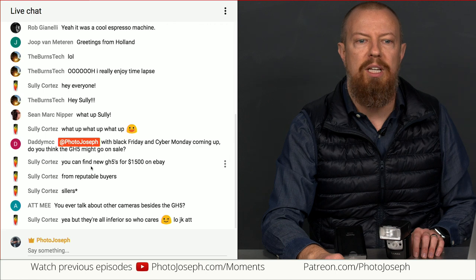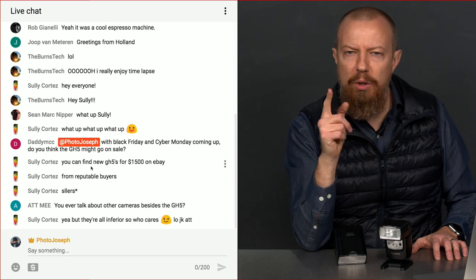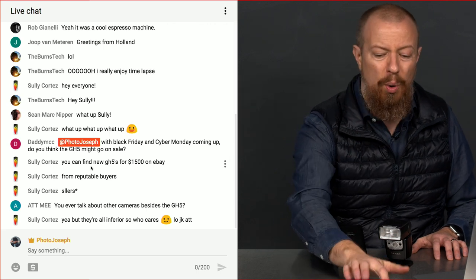DaddyMCC asks: with Black Friday and Cyber Monday coming up, do you think the GH5 might go on sale? I doubt it. Unless the manufacturer has specifically prohibited a price drop — and I have no idea if the GH5 is under any such prohibition — it's really up to the retailer. I wouldn't expect a big discount because the camera is still selling very well and is super popular. If you can afford to wait, then wait. If you need it for a job, just buy it now because you'll make that money back.